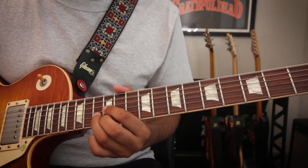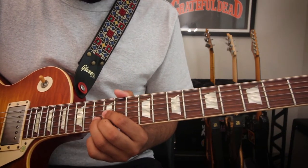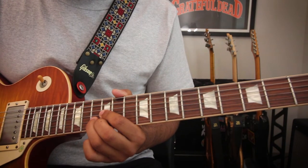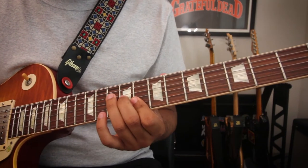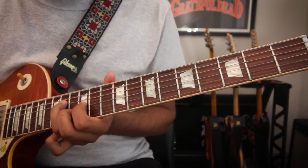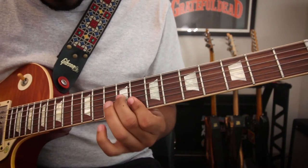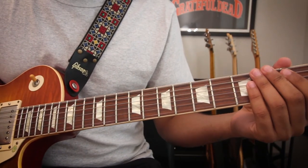Now we go up here with our index finger on the twelfth fret of the G string, being the G, our fifth; ring finger on the thirteenth fret of the B string — C, our root; and middle finger on the twelfth fret of the high E string, the E, that's our third. These are all C major chords, all C major triads.